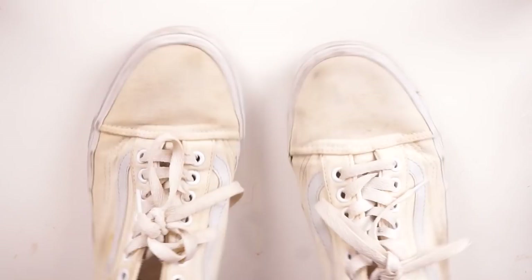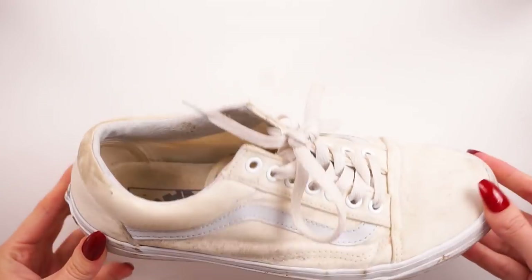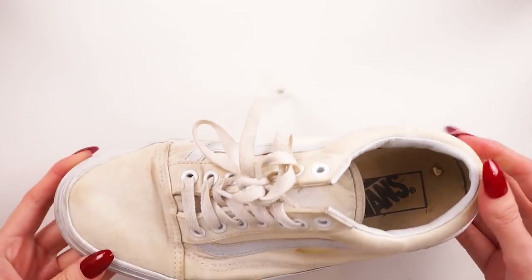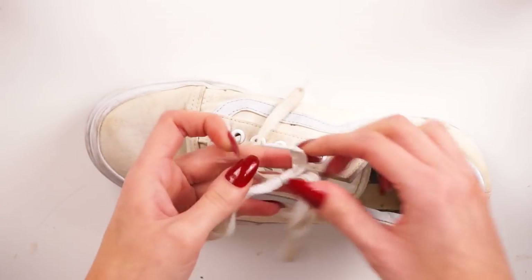To start off with I took these old old-schools that I had — they're really really dirty and old, and one of them even has this mystery stain which I have no idea what it is. The bottoms of them are in perfect condition, so these are the perfect candidate.